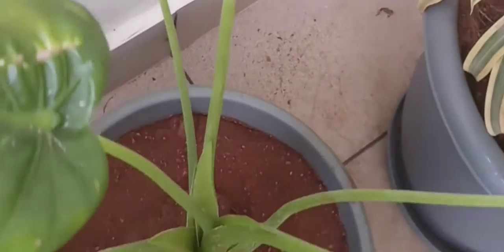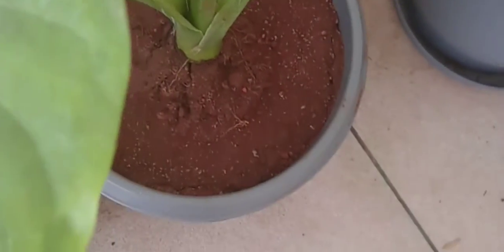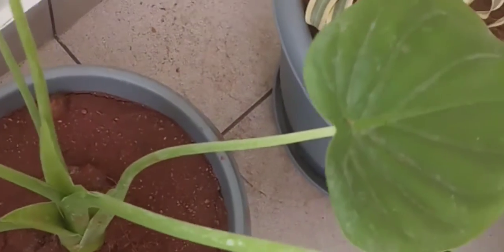It is called Chinese taro. It is also called Buddha's hand. This plant has many names — it is also called elephant ear plant. It is a very easily grown, easy to care for ornamental plant.